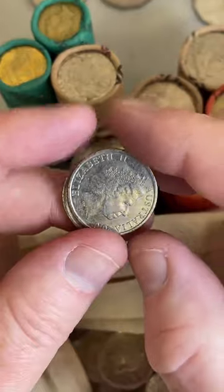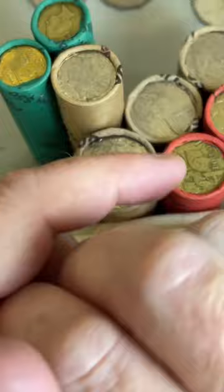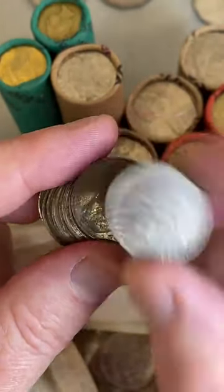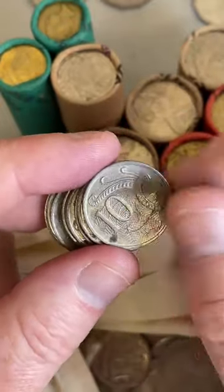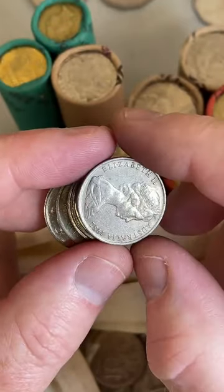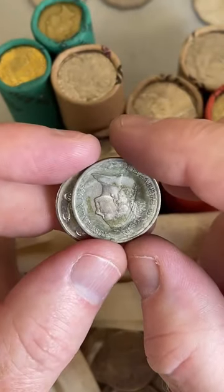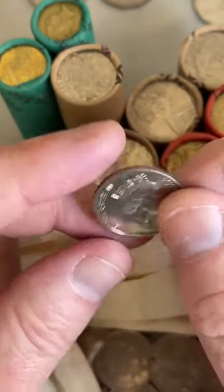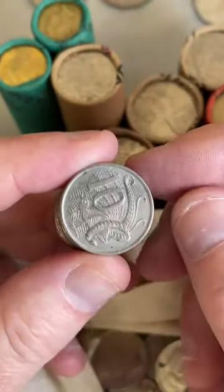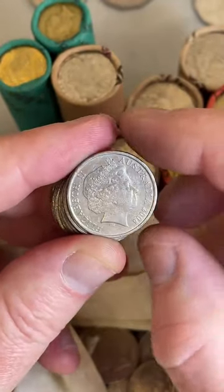With the 10 cent coins I'm looking for: 2011s, 1985s, 1991s, 1997s, 2016 changeover coins, the 2018 10 cent coins, and the 2019 JC effigy - the one with the necklace on the coin, the new one. That's what I'm looking for in the 10 cent coins.